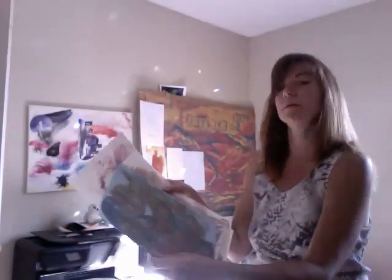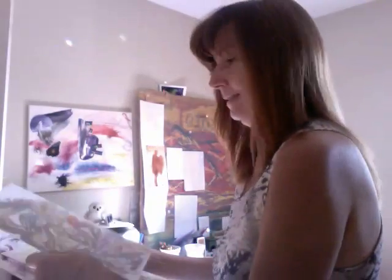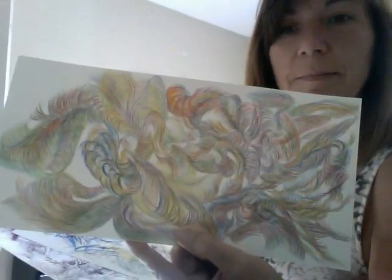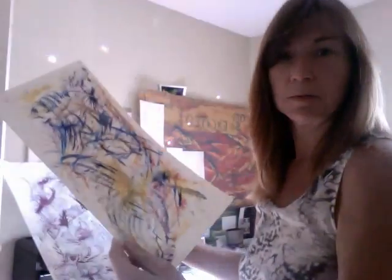There's another one. Sometimes I paint, or I use pencil crayon on a canvas paper. This one's quite unique. This one is watercolor.